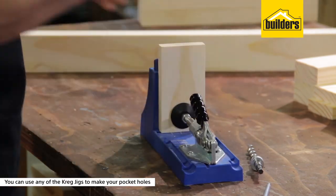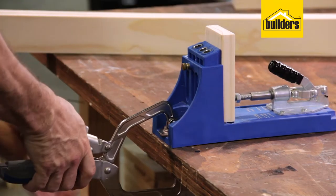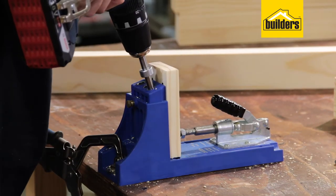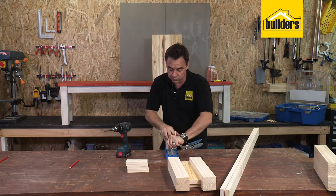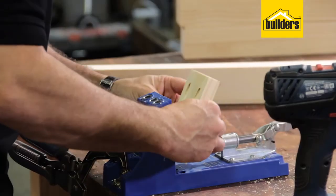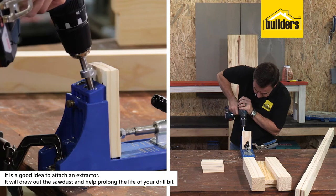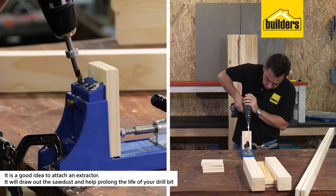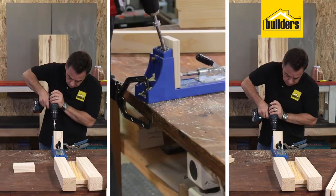I'm using the K4 - you can use any one of the Kreg jigs to make your pocket holes. I always find it much easier to clamp it down on the table; it stops it from wandering around and then we're just going to drive all the way down. Drill two pocket holes - there it is on the underside - and we're going to do the other side as well. One done, three more to go.